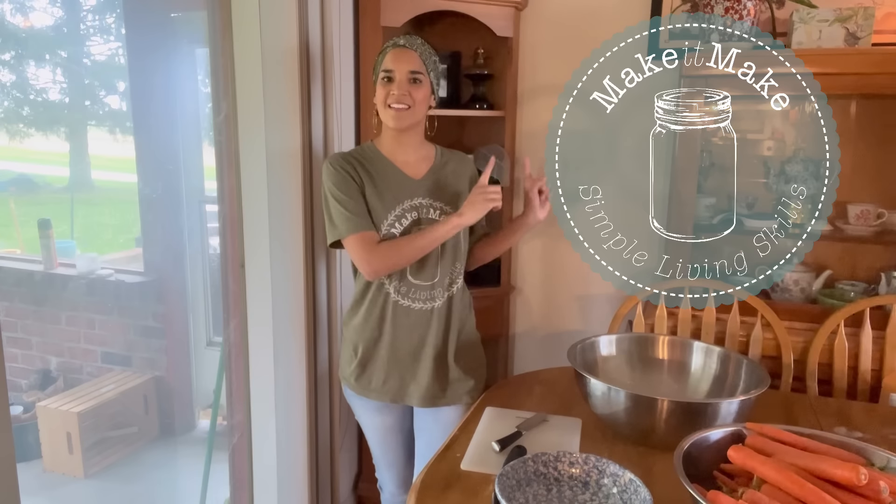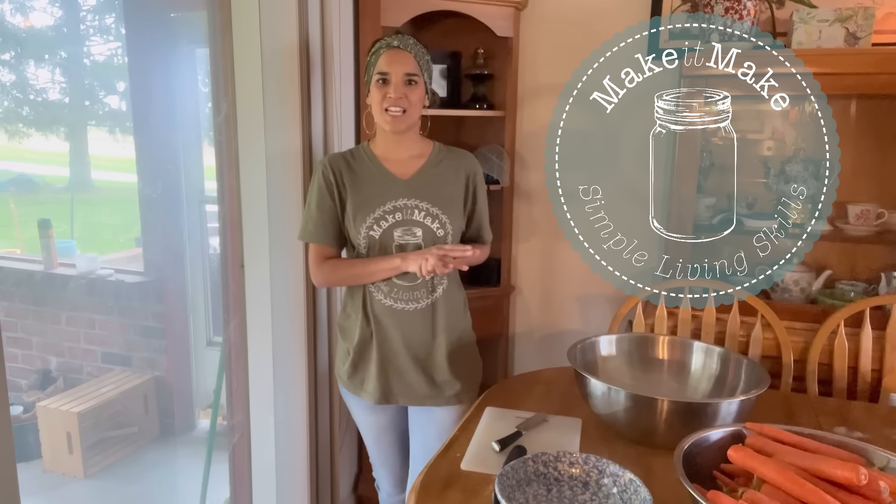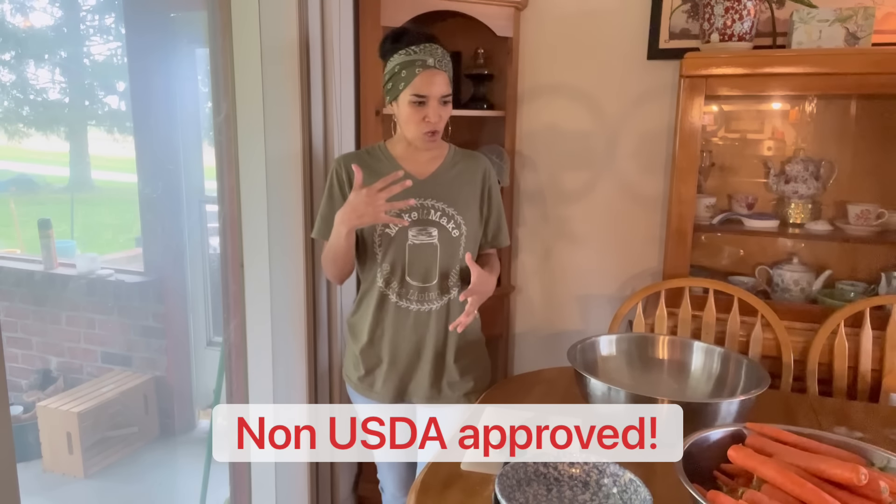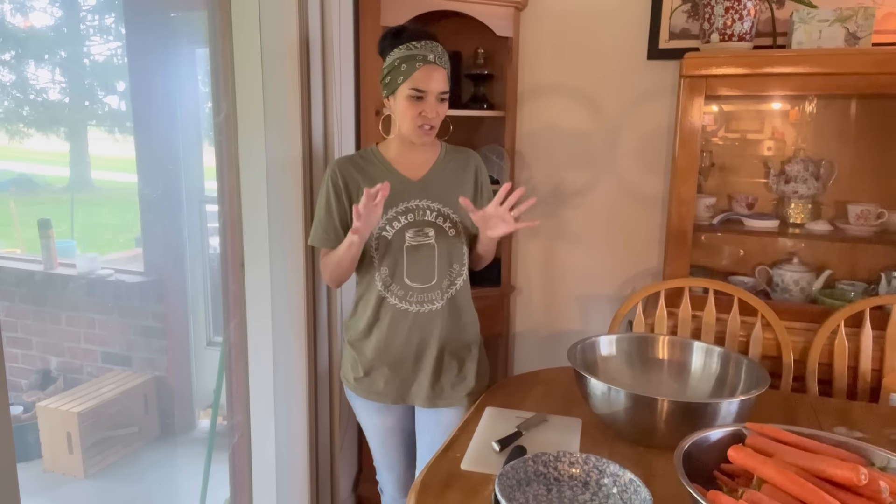Hi friends, welcome back to my channel Make It Make, where I always try to encourage you — if you can't get it, make it make. Today we are going to be canning carrots through the water bath. It's actually a really simple process and I'm just going to walk you through the different ways that you can do it.